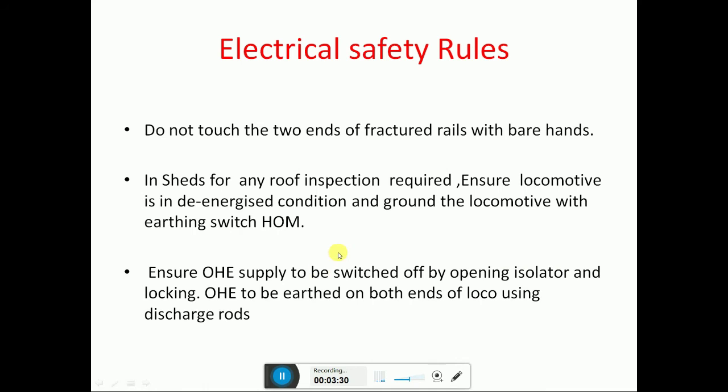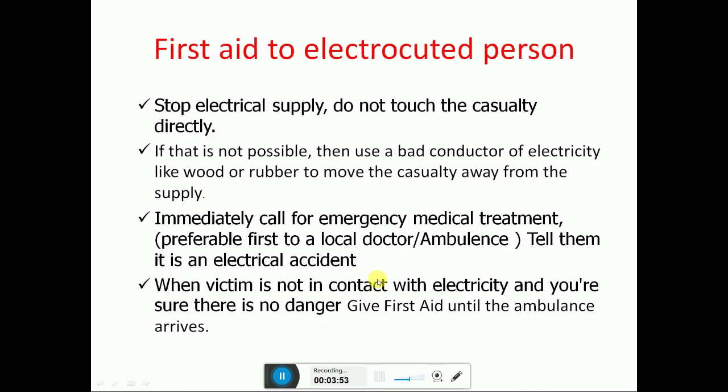In sheds, for any roof inspections, ensure the locomotive is in a de-energized condition — lift the DJ, lower the pantograph, and ground the locomotive with the HYM switch. Ensure OHE supply is switched off by opening the isolator and locking it properly. OHE must be earthed on both ends of the loco using discharge rods.